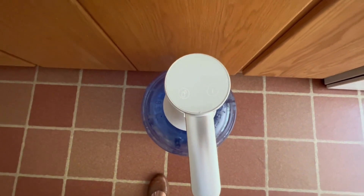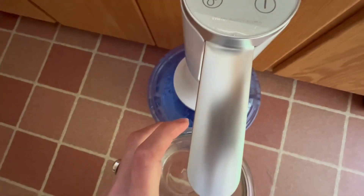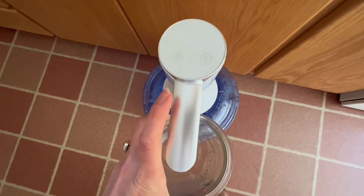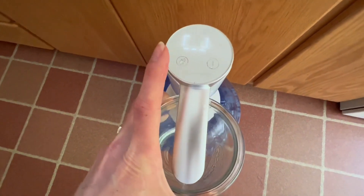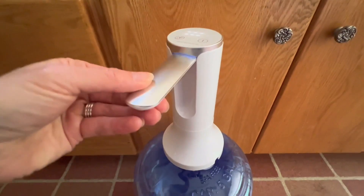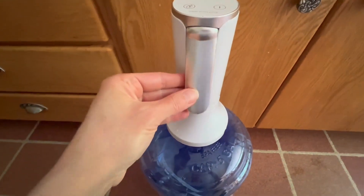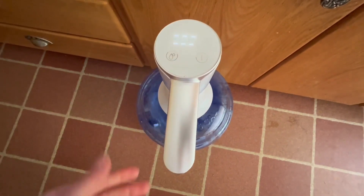It has a USB charger so it is rechargeable. It has a display screen and a push button option to turn it on to dispense water — you can start and stop that there. The spout folds down onto it, and when you pop it up it turns the display screen on.